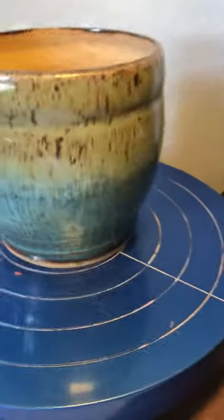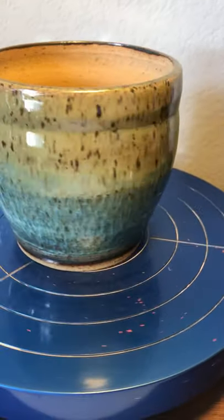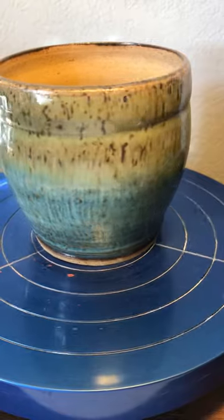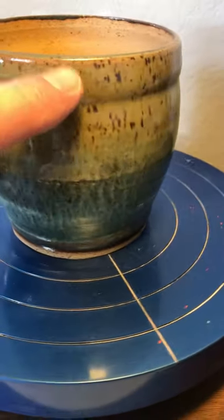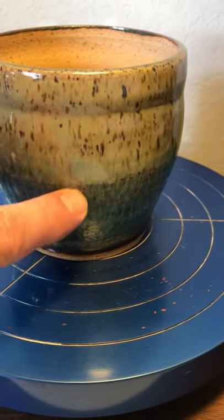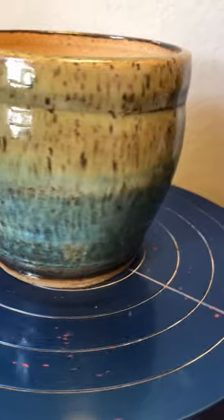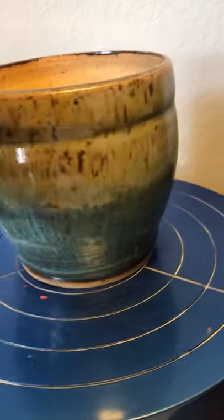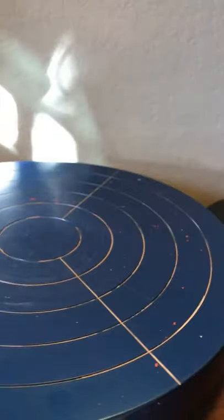The next pot was seaweed — a couple of layers, two coats — on the top third, and then three coats of blue rutile. The seaweed was only applied to the top but it ran — seaweed tends to run — and left us with blue rutile breaking down below and seaweed running down over the top of it. It's a pretty little flower pot with a lot of nice color and break to it.